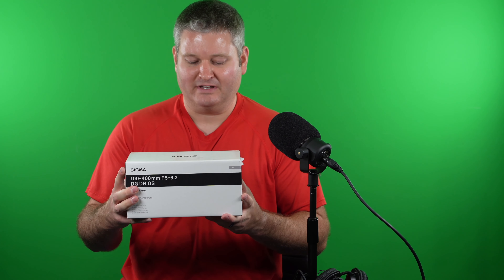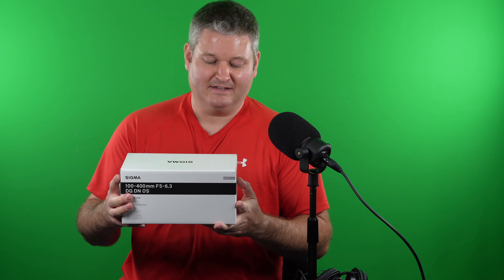This is the Sigma 100 to 400mm f/5.6 to f/6.3 lens for the Sony E-mount system. You can expand this video's description and click the link to find where to order it. This is my first video just taking it out of the box. The reason I got this lens is that I was using the Sony G Master 100 to 400mm previously, and although that's an optically awesome lens, it's big, heavy, and expensive.